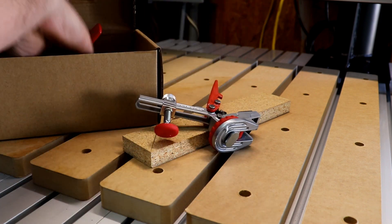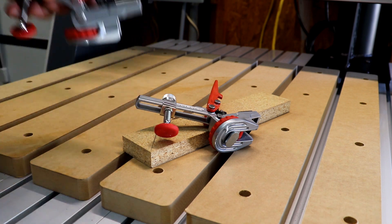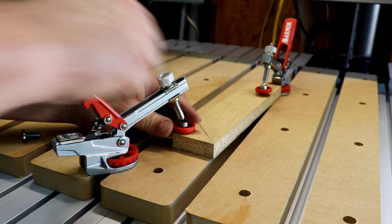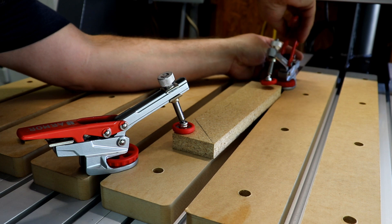Workholding has always been a challenge for CNC operators. With the Axiom Auto-Adjust Hold-Down Clamps, you now have the capacity to secure thin veneers up to three-quarter-inch thick stock. The pivoting foot with rubber cover minimizes any marring that can occur and can fully extend up to 3.5 inches from the center of your T-track.